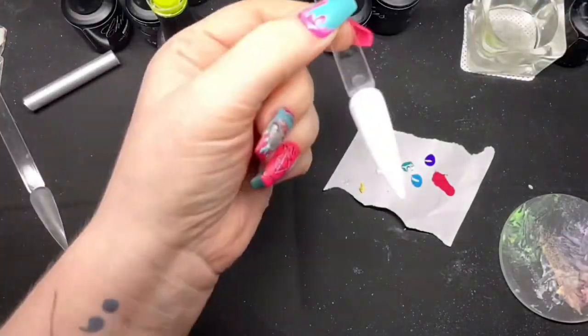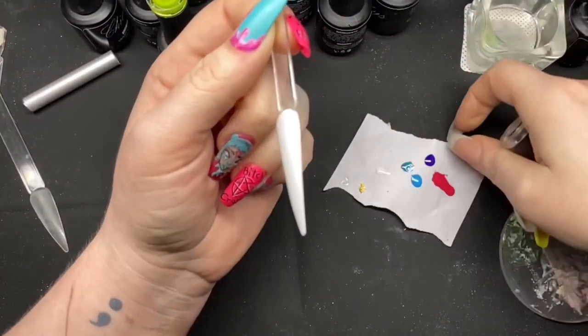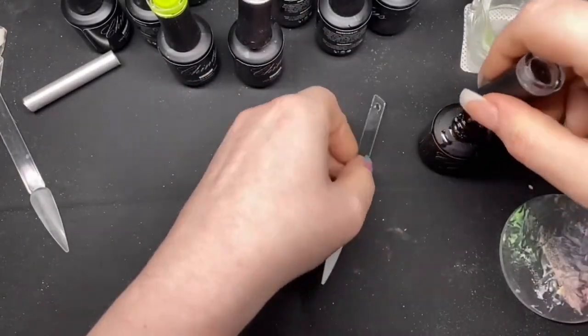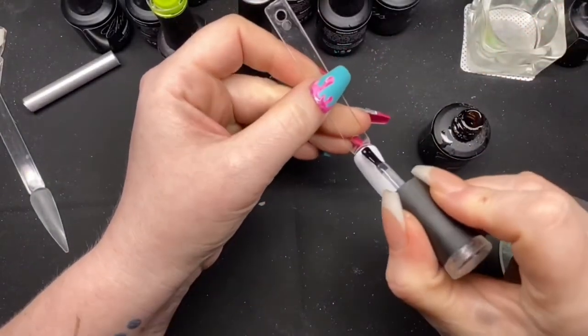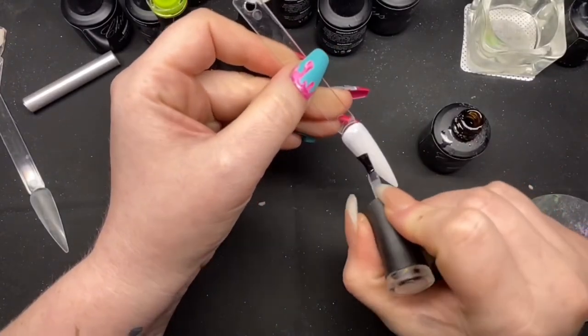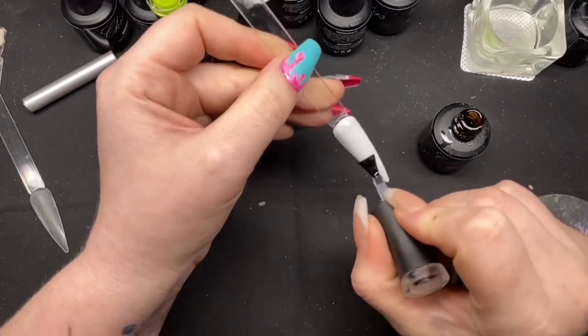Once it's out the lamp, I'm coming in with the no-wipe top coat again. And then we'll pop this back in again for 30 seconds.